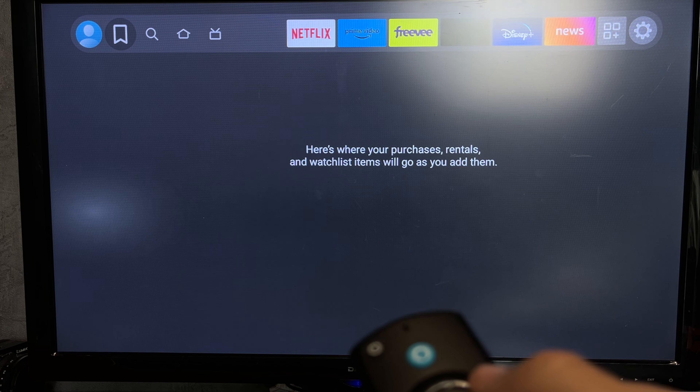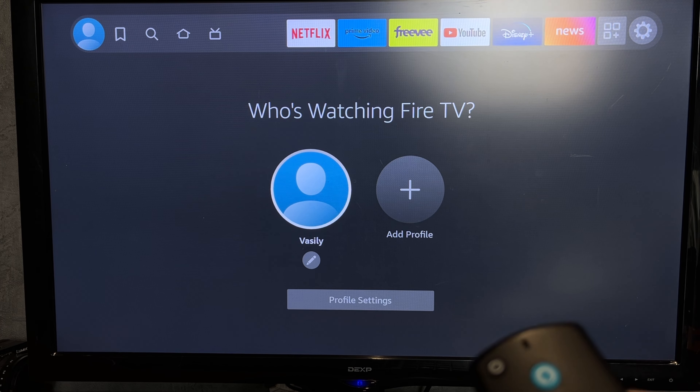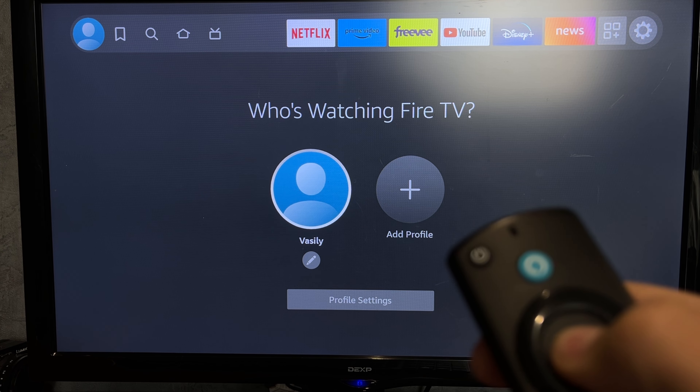If you are connecting for the first time, you will be asked to connect to Wi-Fi and login to your Amazon account.